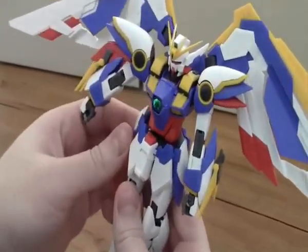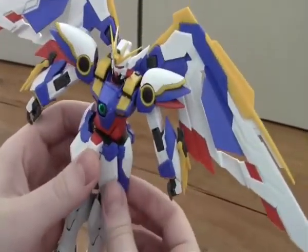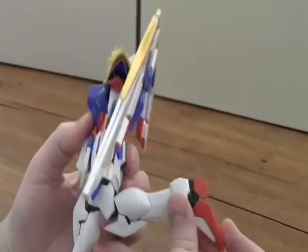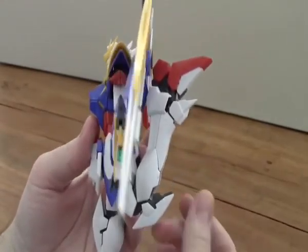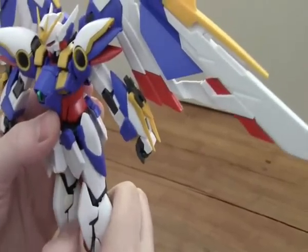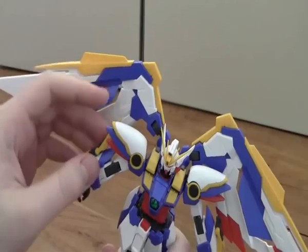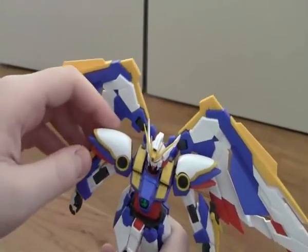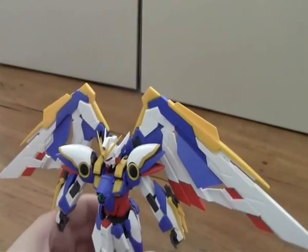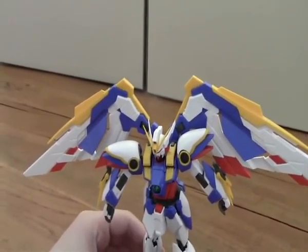There are also side skirts that can go up and down. The legs can go all the way to 180 degrees up, so that's really flexible. Then you have these claws that can go up and down. I don't actually know what these are for, but in the other Wing Gundam I showed you, it had claws also.